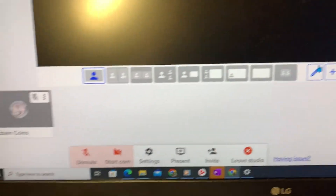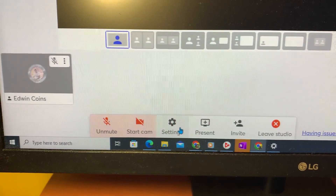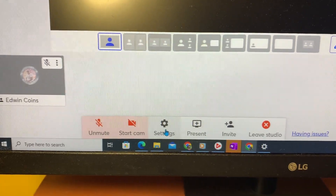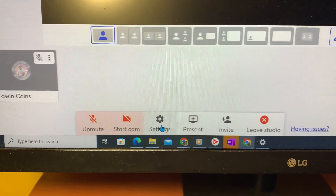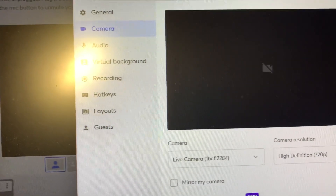First thing you gotta do is go to your settings in Streamyard — whatever you got. You go to your settings, hit settings, then move up to the left.